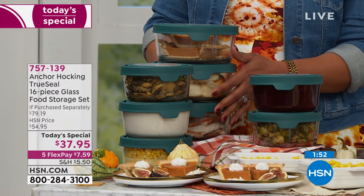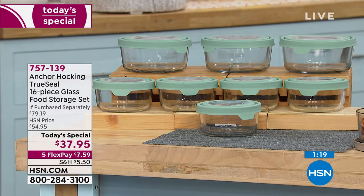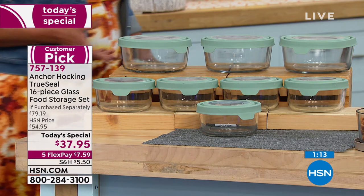The fact that you're getting this home for $7 and some change is crazy. Maybe you're thinking Anchor Hocking is expensive — it is, it's high quality, upper echelon. But look at this: three seven-cup containers with lids is a $33 value. Five four-cup containers with lids is a $45 value. One dry erase marker, $1.19 — for a total retail value of $79.19. For $37.95, we're more than 50% off, and you have five flex pays to get this home for just over $7 and some change.